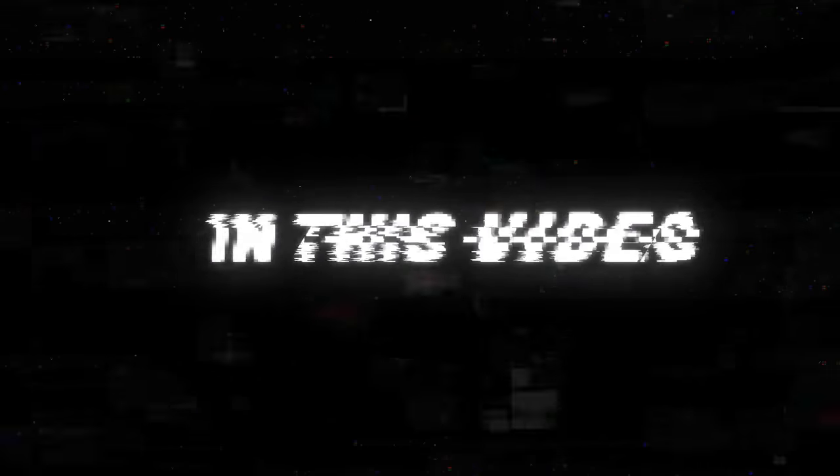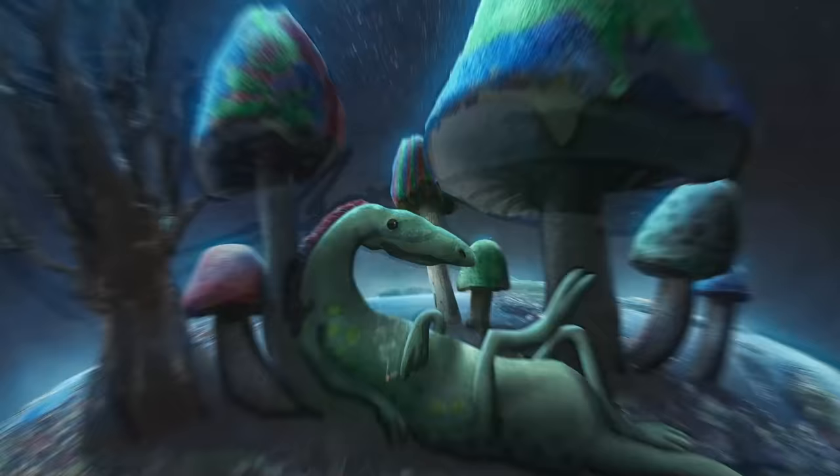In this video, I'm turning your submitted drawings into realistic adaptations. Cute things, terrifying things, nothing is too crazy here. Fasten your seatbelts and let's get straight into it.